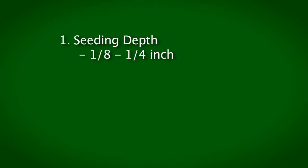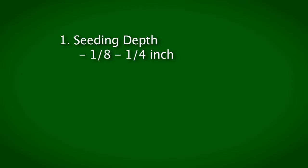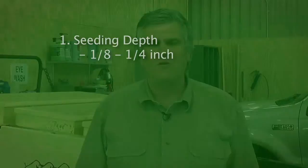The first thing is seeding depth. The ideal seeding depth for most prairie seeds is between an eighth and a quarter of an inch. The ring on this hand is an eighth of an inch thick and the ring on this hand is a quarter of an inch — that's the depth most prairie seeds need to be planted at. Plant any deeper and seeds won't germinate.